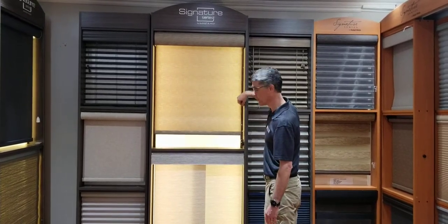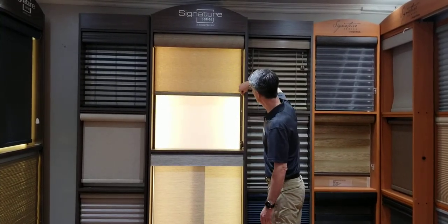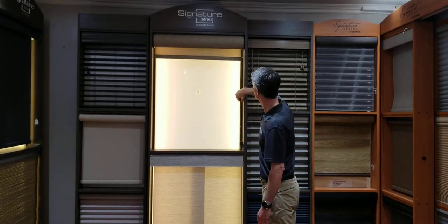This particular shade has what's called a continuous cord loop that you lift up, and then when you let go, it stops. It can go all the way up so it disappears into the cassette balance, or you can bring it all the way down.